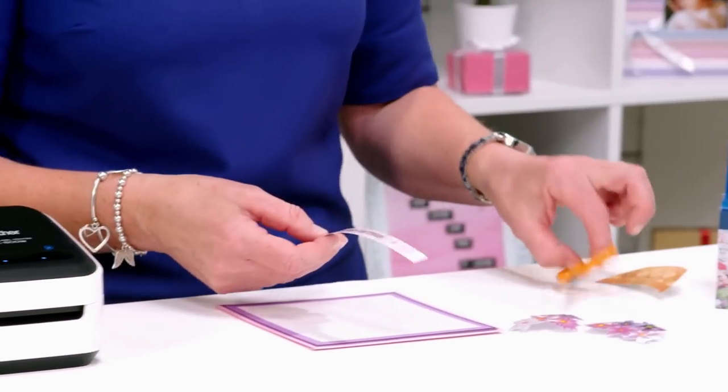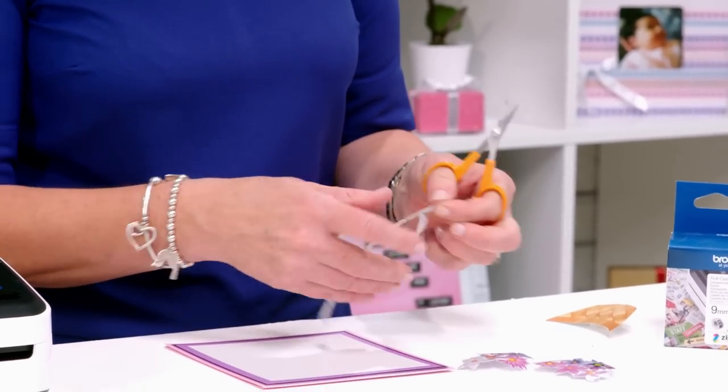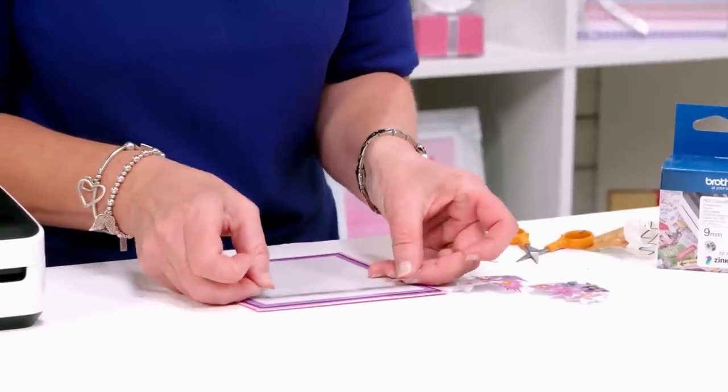Since it's done I can peel it off and lay it down, but I want to give it a little bit of a shape to the end, and I'll shape this end as well. I'm going to use this as a border around my card.